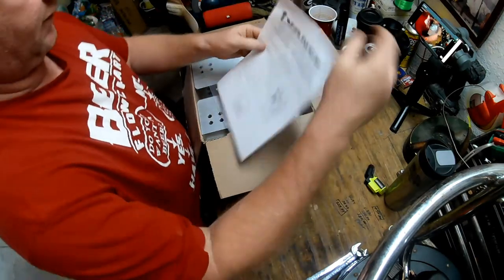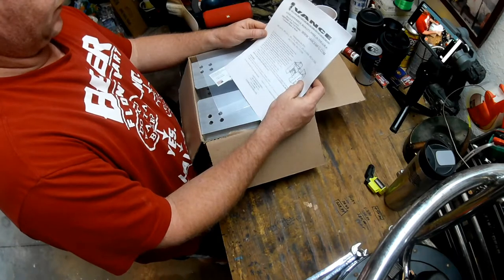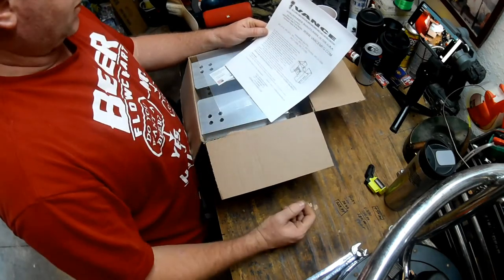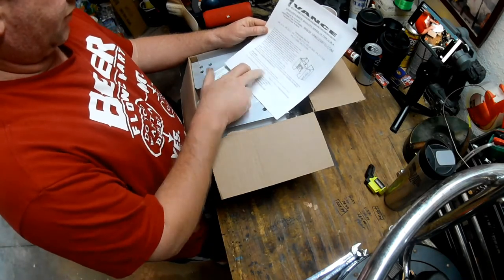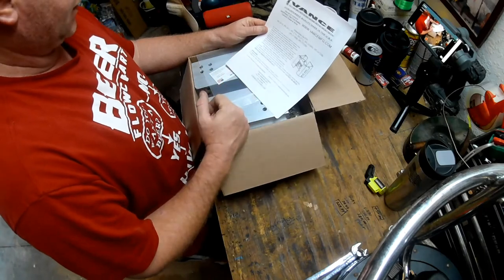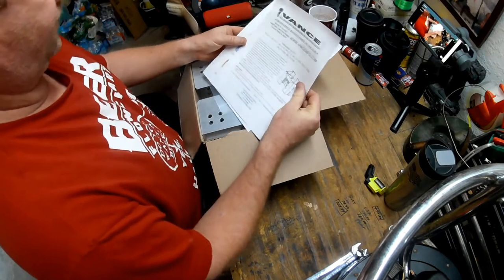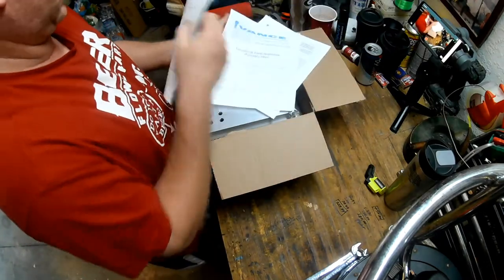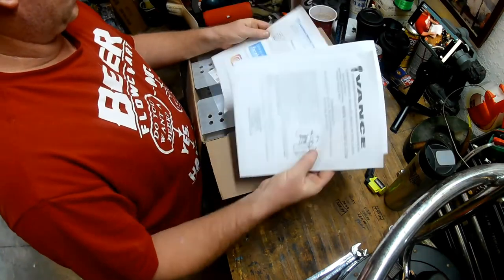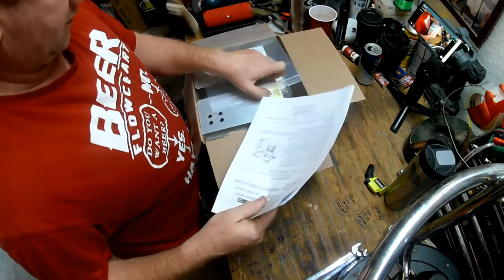Take a quick look at the paperwork. Here are your instructions — tells you what size wrenches you'll need: three-quarter inch for adjusting the side bolts, and nine-sixteenths for adjusting the up-and-down bolt and the installation bolts as well. There's also a final assembly inspection sheet and a thank-you note for your purchase. Not a whole lot there.